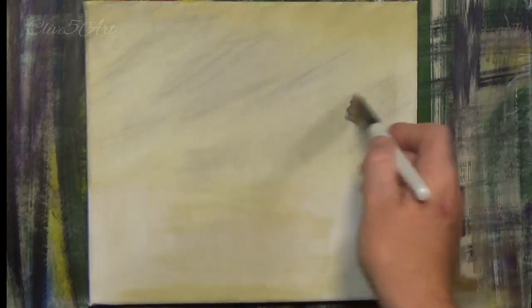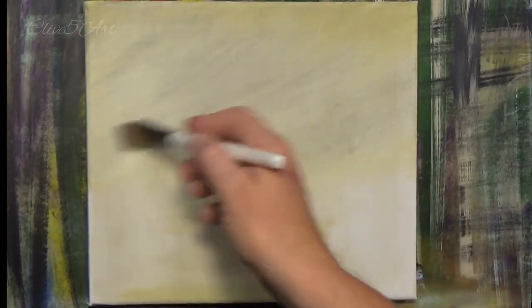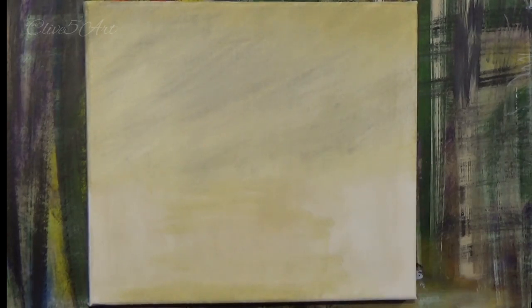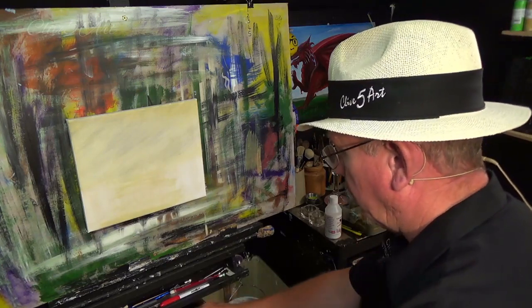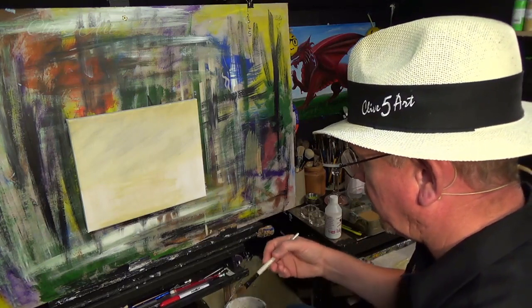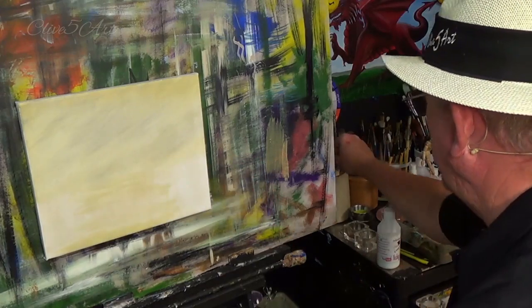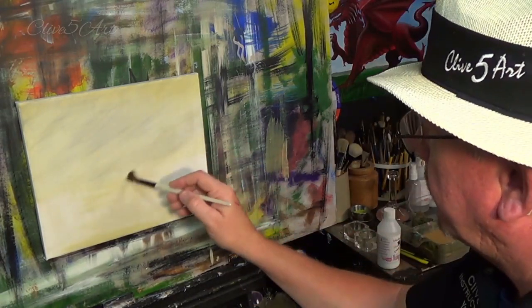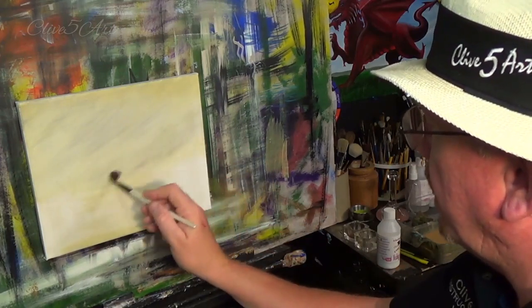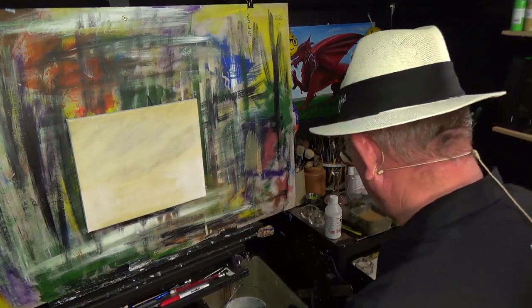I've just added a little bit of gray into the sky and I'm lightly, lightly blending. If you've been lucky enough to pick up a blending brush from my store at www.clive5art.co.uk, I sell quite a lot of products including some of my paints. You should see some blending brushes there — you can purchase the one-inch version.